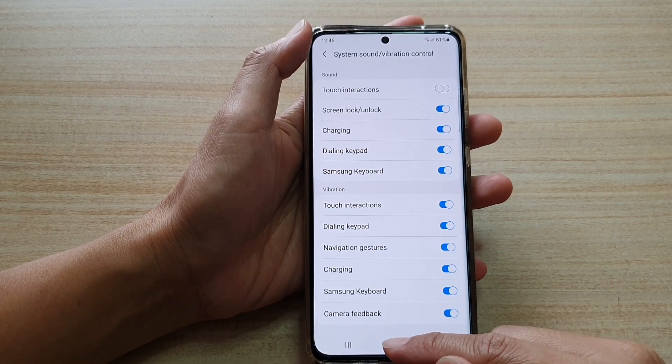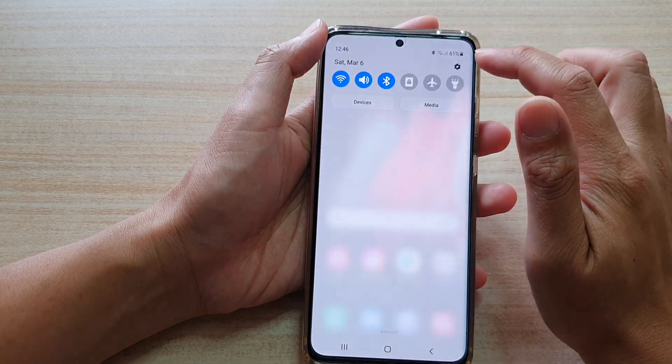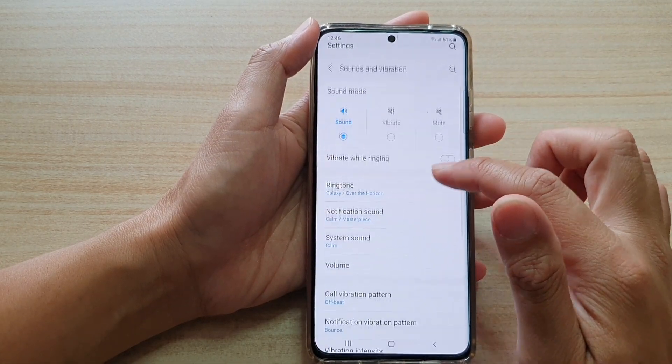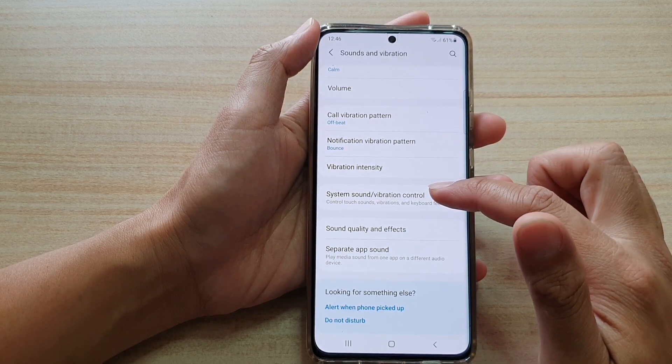First tap on the home key to go back to your home screen. Then swipe down at the top and tap on the settings icon. In here we're going to tap on sounds and vibration, go down and tap on system sound or vibration control.